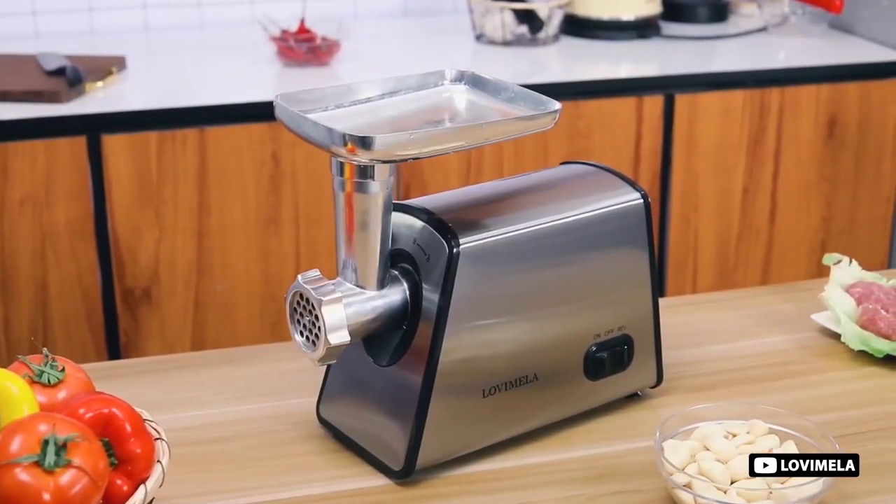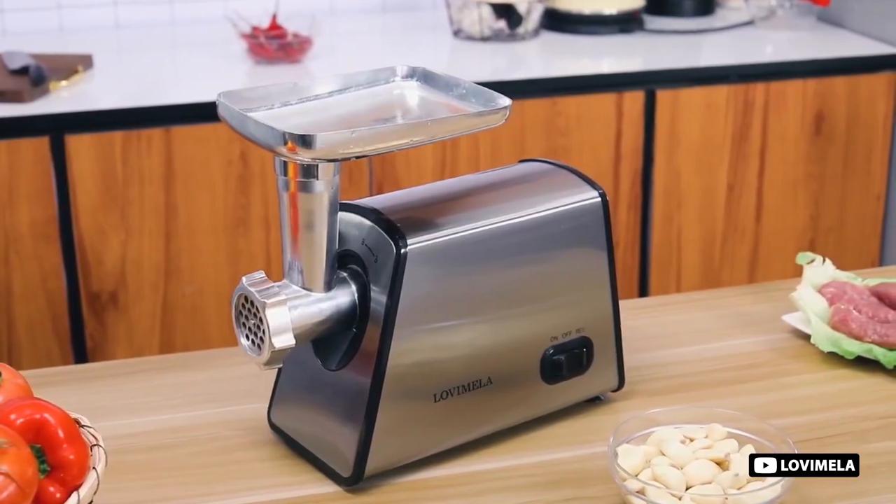So guys, today we'll show the 6 best meat grinders for hunters on the market that will help you to choose the best one. So let's dive into the video. Number one: the Ultra Electric Meat Grinder.